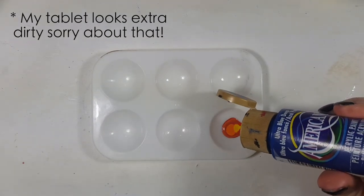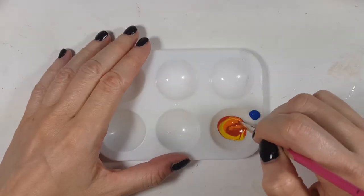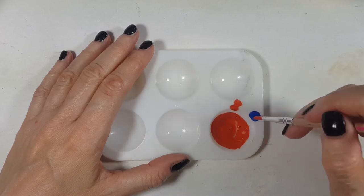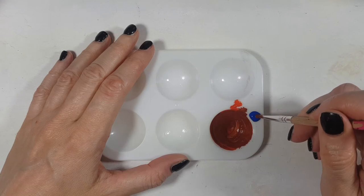I'm going to add like about — okay, I'm going to grab from here and then I'm going to start grabbing from this blue, and just a tiny bit more.